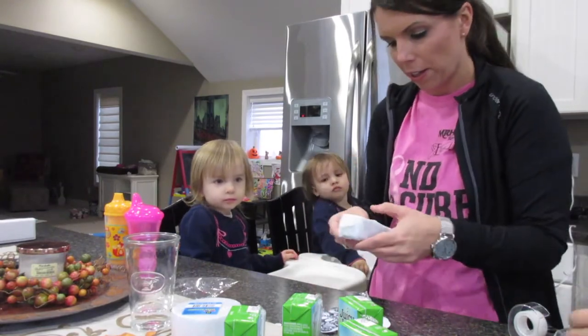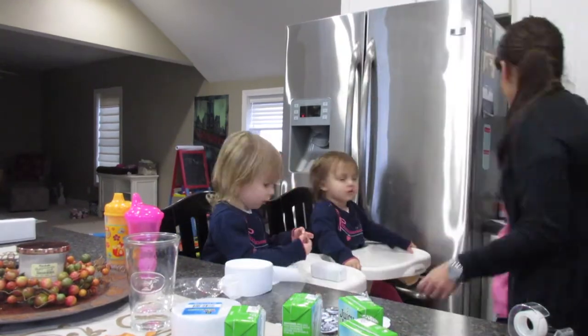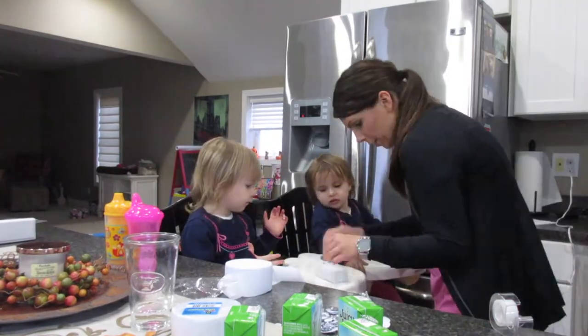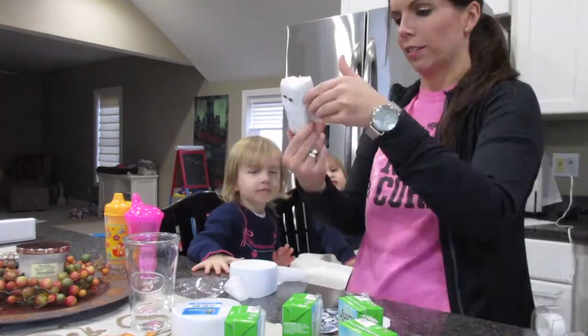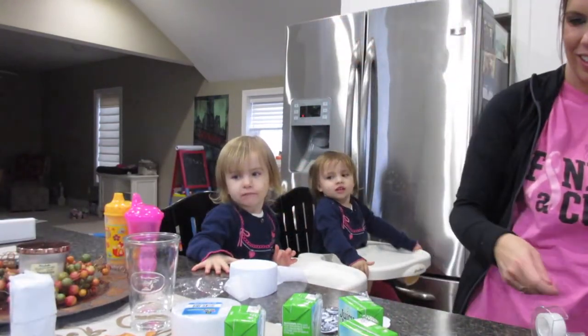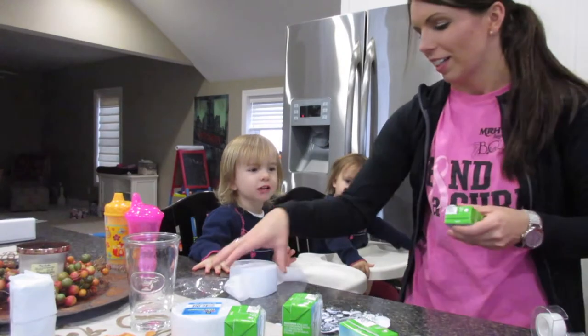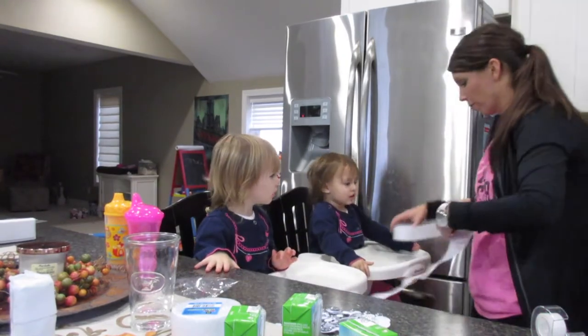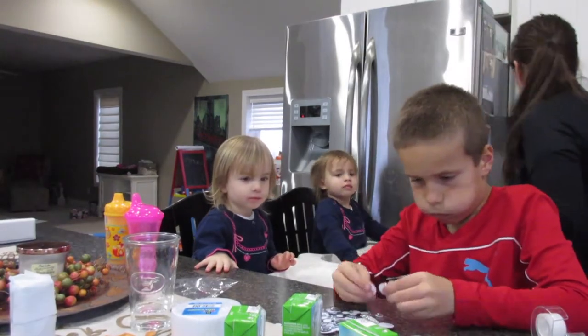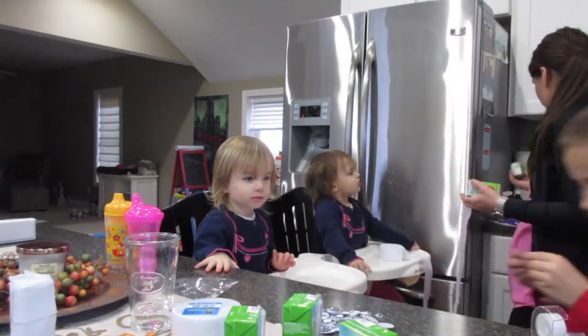And then we're gonna put some googly eyes on there — we got different sizes. There's one — turned out cute! Joel, look! Yeah! Now we'll do another one. Ready? I need a blue one and two big googly eyes.